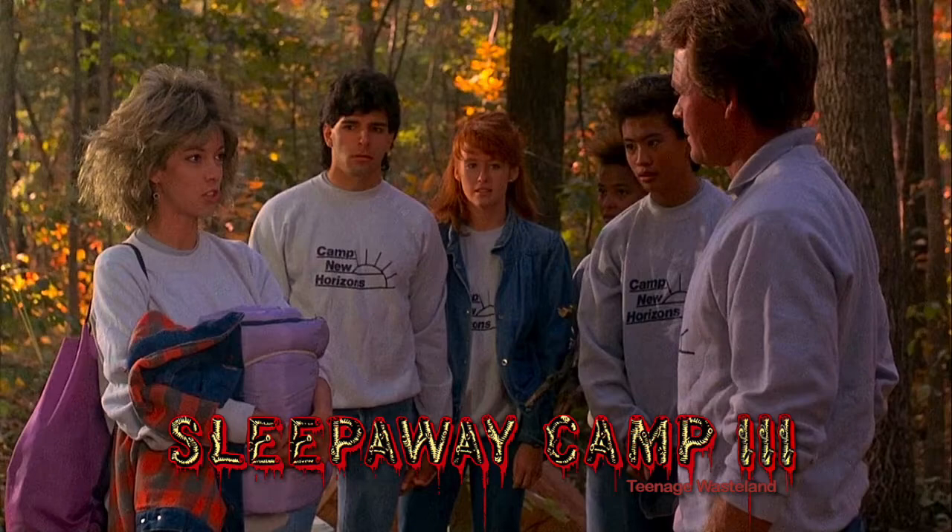How would you feel knowing you were in the same cabin where Angela had killed before? If you were a kid at camp and found out you were staying in a place where there was a killer — well, do they even know? Yeah, they're talking about Angela Baker. I'd have a little bit of anxiety about it. She tries to sneak past — I really thought she was gonna get caught. He points out how old she looks, and everybody does in this — it's like Charlie's Farm.